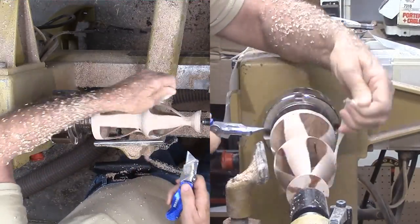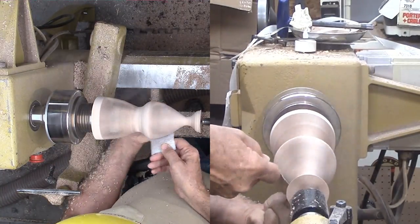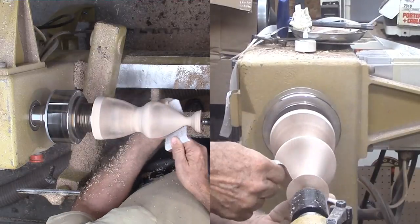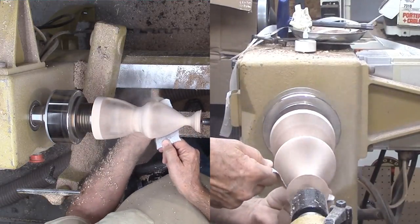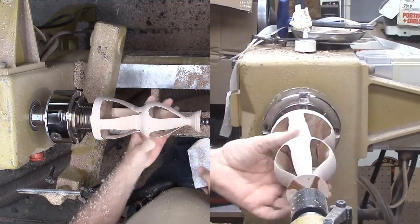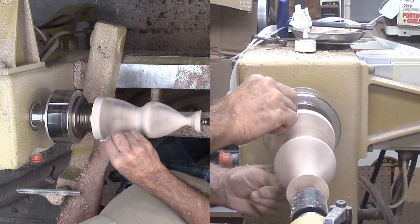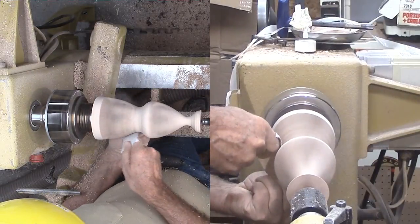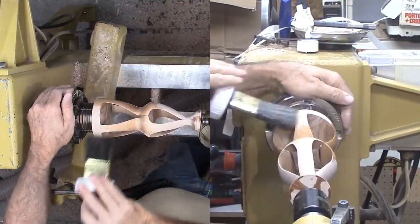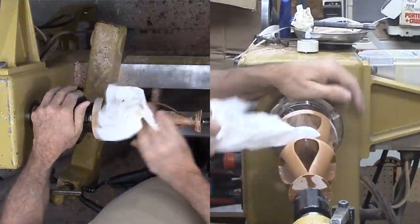Now I sand it starting with 80 grit to take out the chatter. Normally I slow down the lathe speed as I sand, but this time I'll keep the speed high. Rather than press sandpaper against the wood with my hand, I'm holding the opposite ends and letting the middle contact the revolving wood. It may round the edges a little but they are too sharp to risk contact with my fingers. I'll sand up through the grits and do some sanding with the grain with the lathe off. Whew! I made it to finishing with no explosion. How about some brushing lacquer? Maybe I can get an ornament out of this after all.